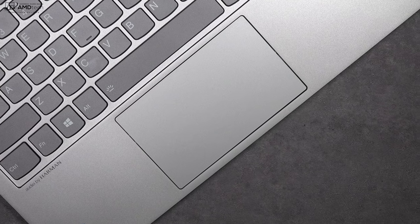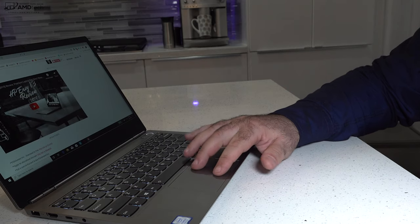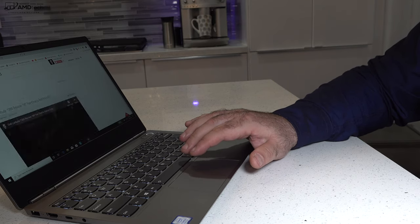I like the touchpad as well. It's good to see they use precision drivers — it's very responsive. All your Windows 10 gestures work well and two-finger scrolling is buttery smooth. Everything is looking good in terms of the touchpad.